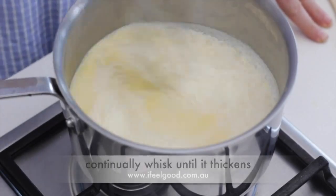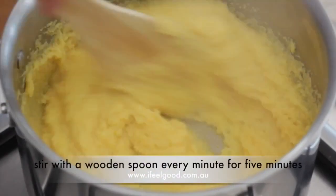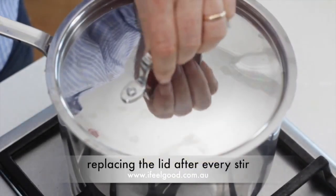Then reduce the heat to low, stir with a wooden spoon every minute for five minutes, replacing the lid after every stir.